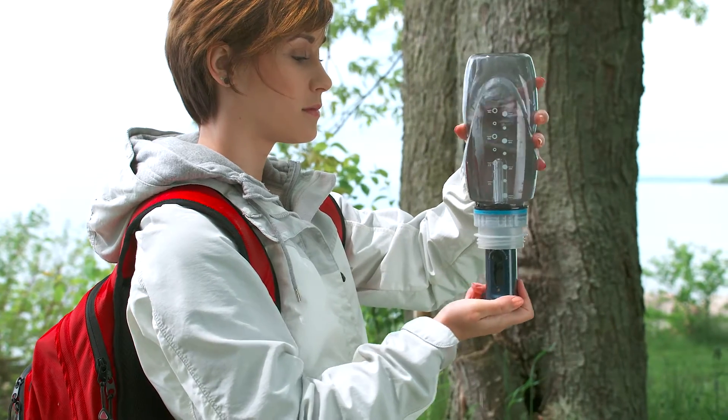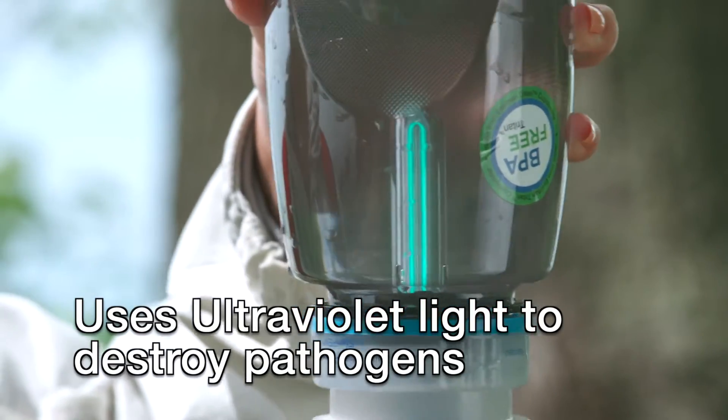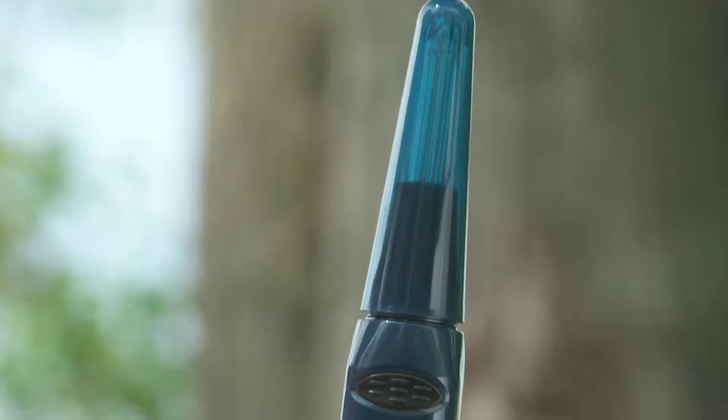SteriPen Traveler uses UV light to destroy microbes that cause waterborne illness. It's so effective, it kills 99.9% of bacteria, viruses, and protozoa in water.